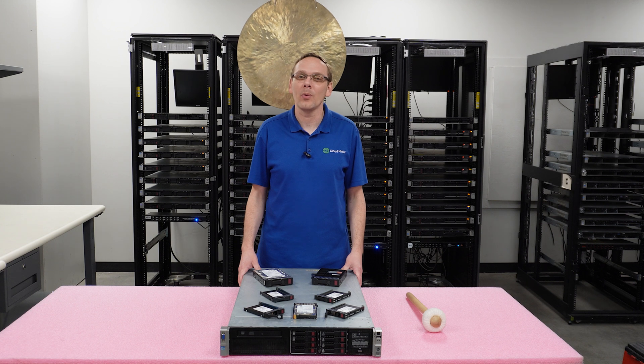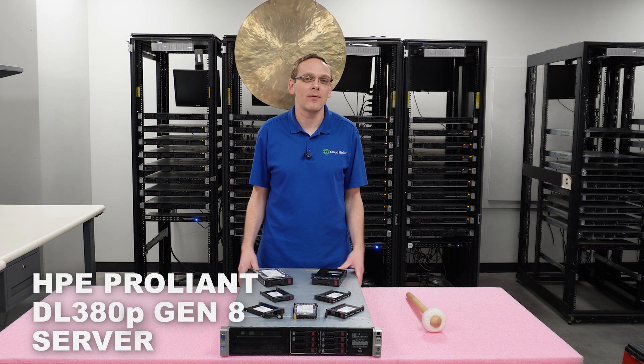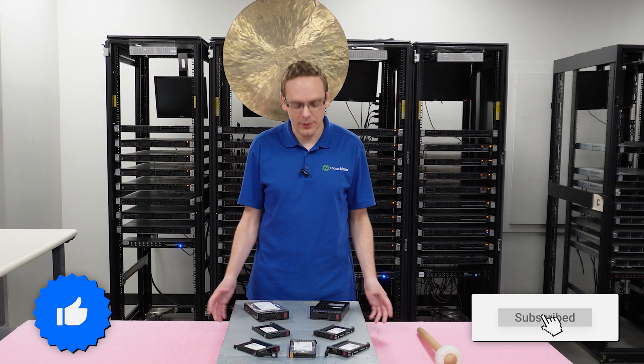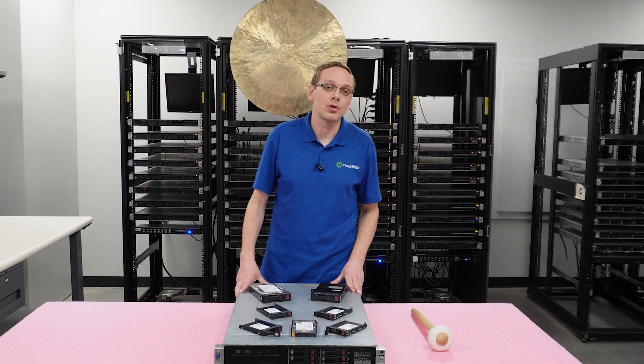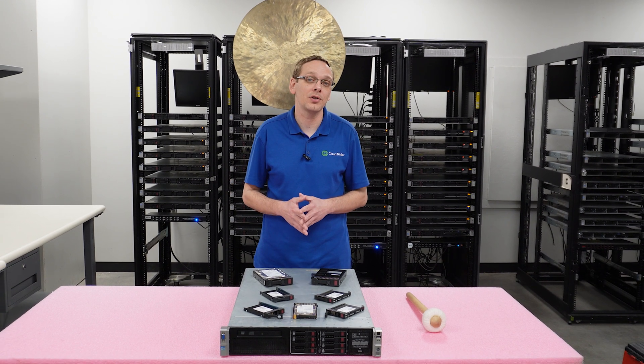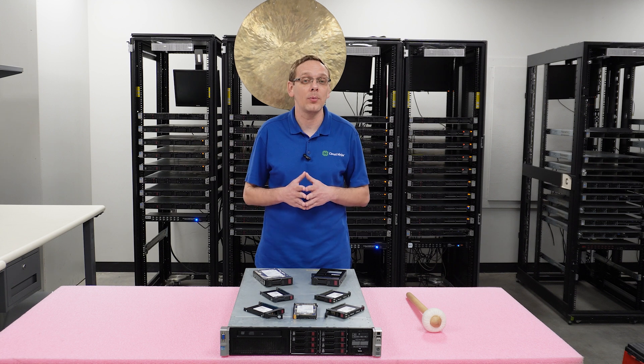Thanks for stopping by today to show a little bit more about the HPE ProLiant DL380P Gen 8 server. If you find anything that helps you in this video, click that like and smash that subscribe. This video will be specifically dedicated towards drives — hard drives and solid state drives. We figured it'd be a good time for a refresh on this old popular system to let you know what is actually compatible nowadays.